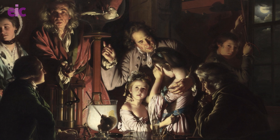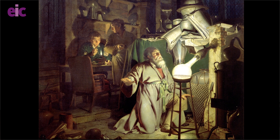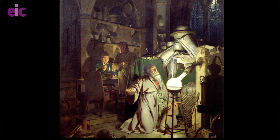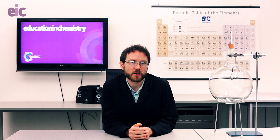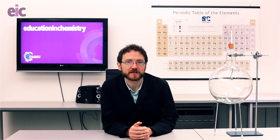Paintings with such catchy titles as The Alchemist, in search of the Philosopher's Stone, discovers phosphorus and prays for the successful conclusion of his operations, as was the custom of the ancient chemical astrologers. The subject is often depicted basking in the warm glow of science, and there's a palpable sense of awe.